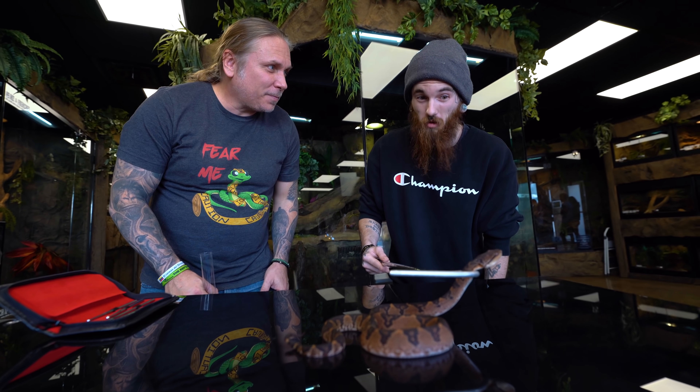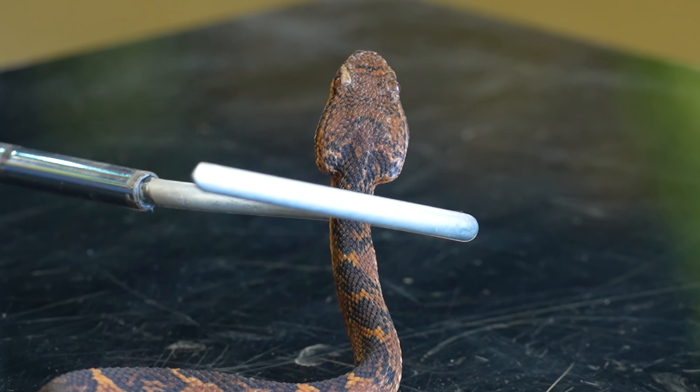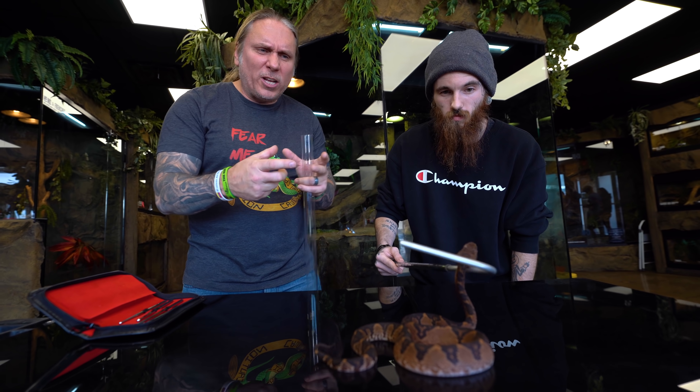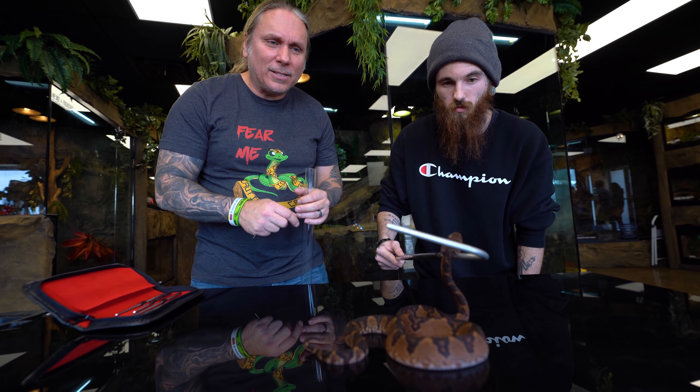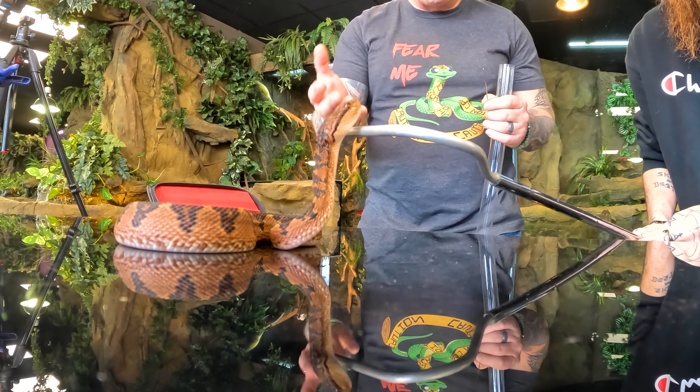How long have you had her? A couple weeks. Bushmasters are awesome animals — really beautiful. As it gets older it's going to turn more of a tan color, lots of blacks coming through, heavy contrast. Just absolutely gorgeous. Look at that beautiful pit viper head on it — you can just see the intelligence in its eyes. This is awesome. Thank you so much for letting me mess with your Bushmaster.